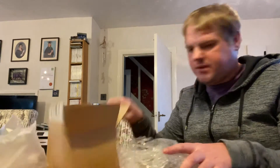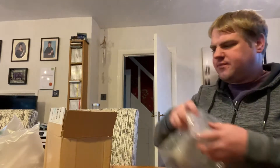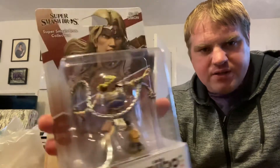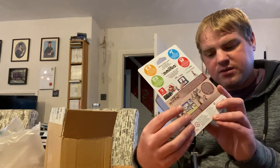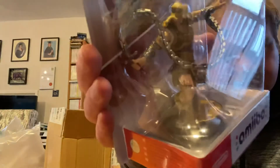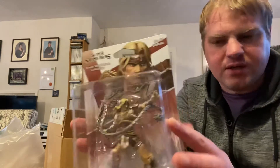This looks like it should be the amiibo - yes! That's Simon Belmont. For some reason he seems to be quite a hard one to get; he sells out everywhere and no one is sure when he's coming out, so I was surprised to get the email saying it's been dispatched. It's pretty cool looking - it's got his whip going, the cross as the hilt, and a spike ball at the end. It's a pretty cool design.